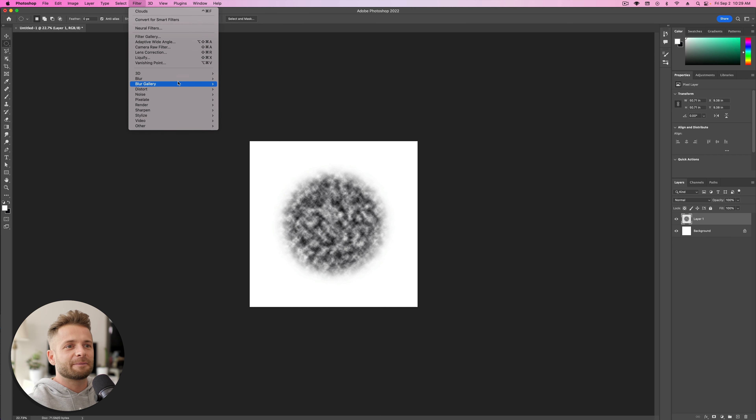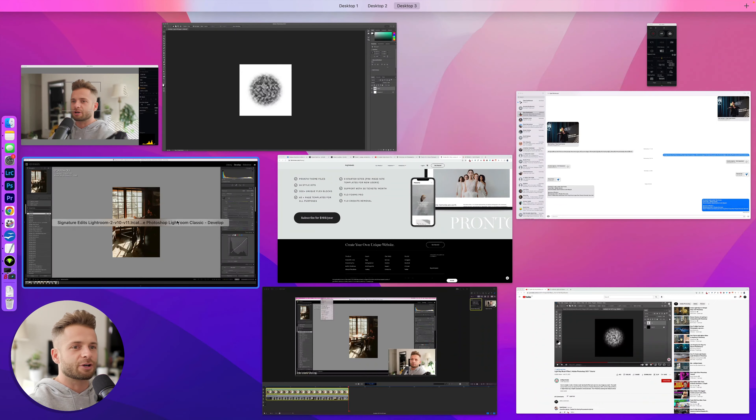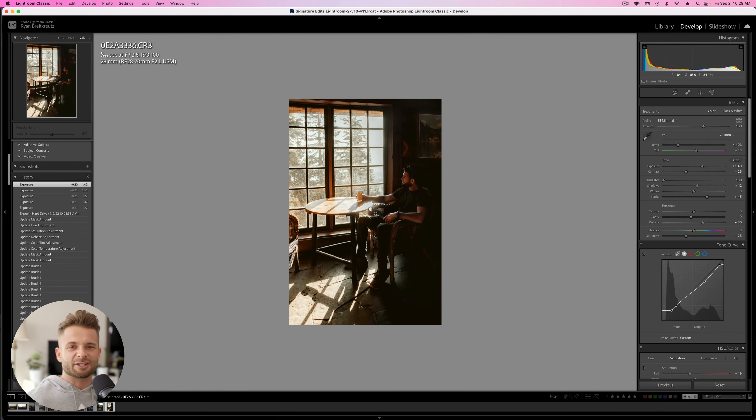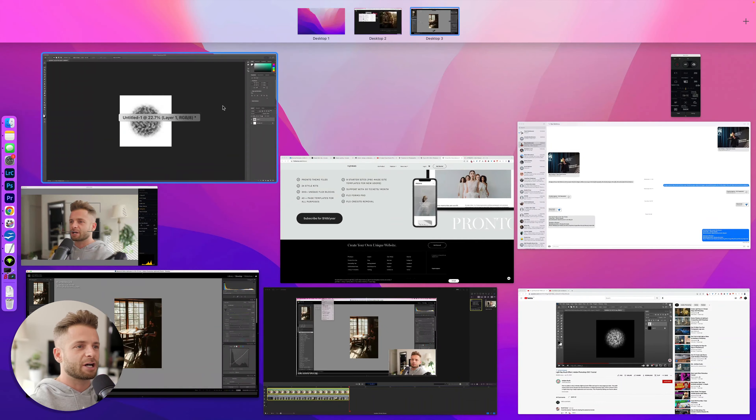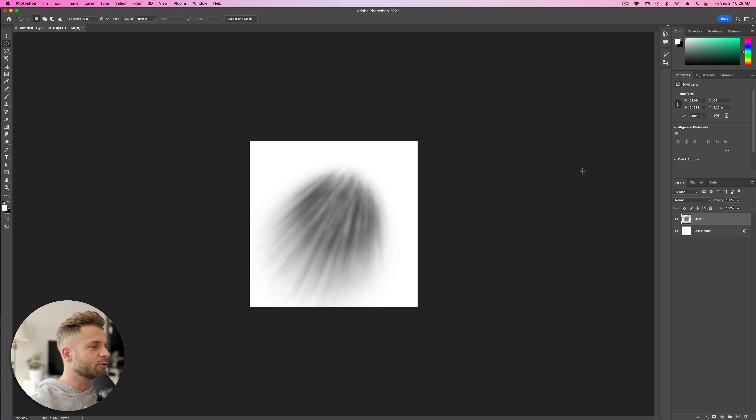From here, go up to Filter > Blur > Radial Blur. Set it to 100, set the Blur Method to Zoom, and move the center to wherever your light is going to be angled. In our image the light rays are coming towards us and off to the left, so we do the same thing — set it towards us and off to the left. Hit OK. Voilà — a beautiful light ray! You can also sharpen it a little with Filter > Sharpen > Unsharp Mask, taking the radius way up and playing with the amount.